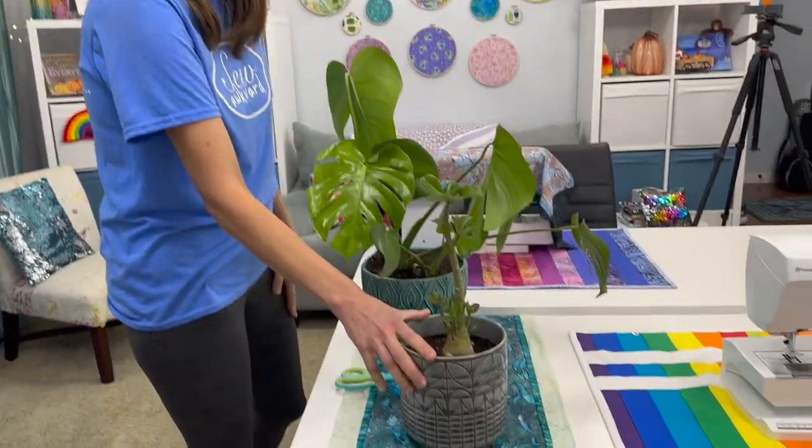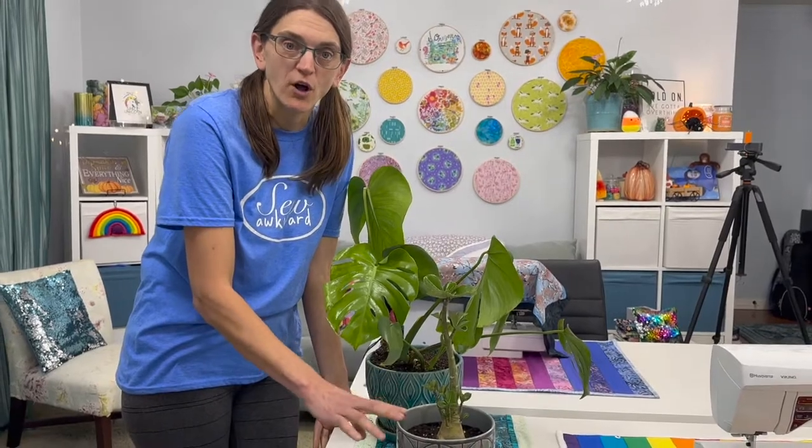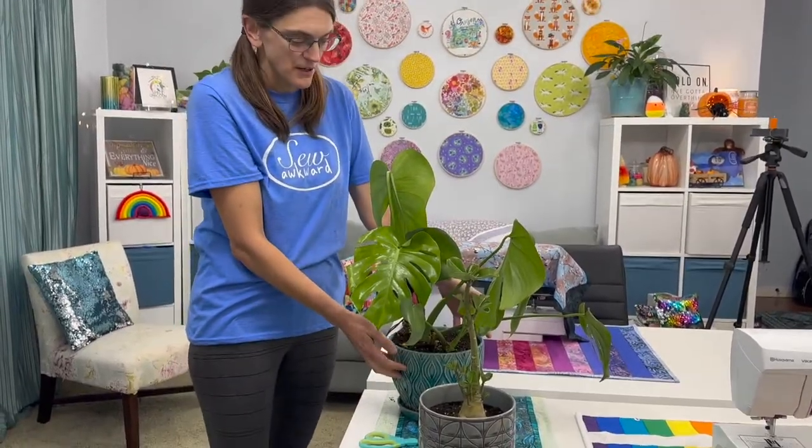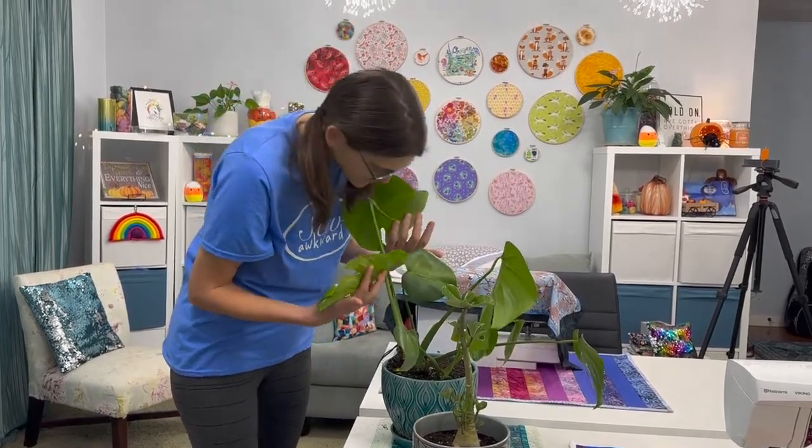I'm looking forward to taking this home. I'm going to install a grow light and try to help some of my plants during the winter. This thing's going to really love a grow light, and I probably won't do any watering all winter. This is a Monstera — when she had it outside at the beginning of the summer it had three leaves, and now it has...